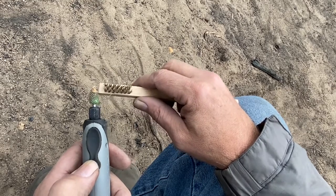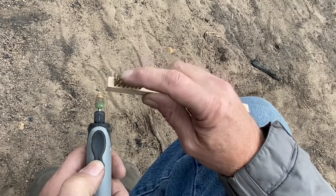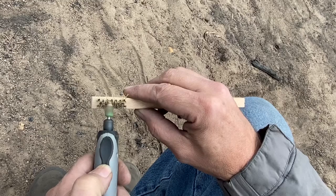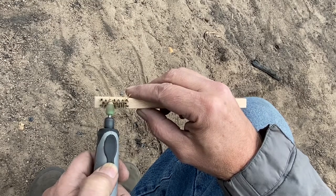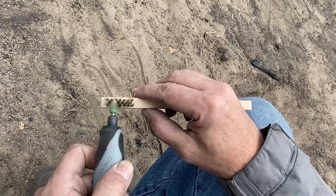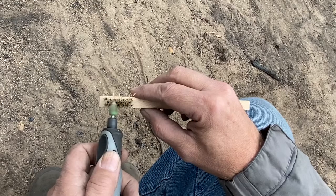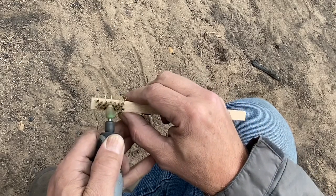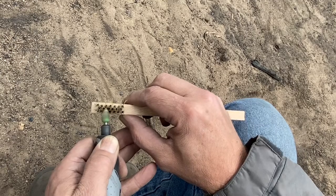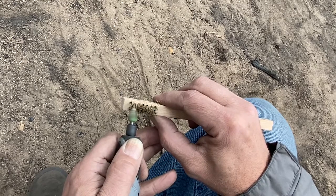Wear a mask if you prefer because it kicks up some dust. Just want to be mindful of the rotation because it tends to get caught in the bristles. Don't want to press too hard, so just right over the top. You don't want to be too aggressive pushing the brush into that.